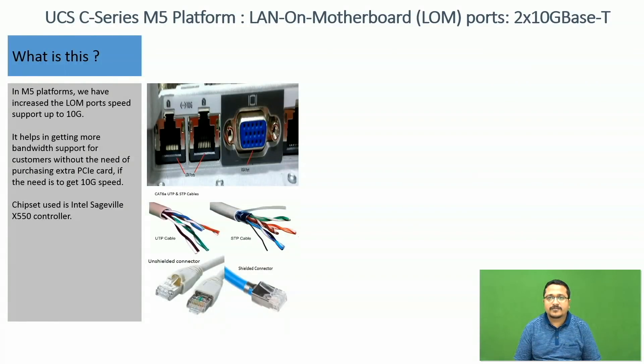Hi all, this is Vaibhav Agarwal from Cisco UCS Tag Team. This presentation is about the changes we have introduced in LAN ports on C-Series M5 platform. In M5 platform, we have increased the LAN port speed support up to 10GB. It helps in getting more bandwidth support for customers without purchasing an extra PCI card if they need 10GB support.